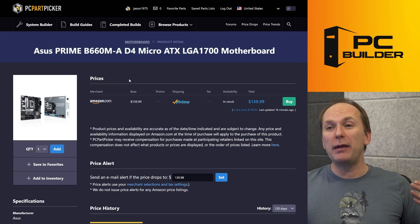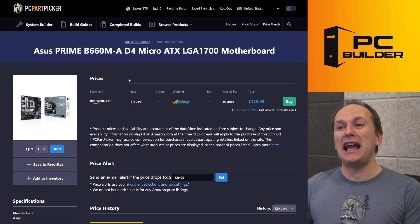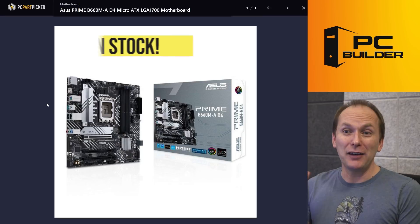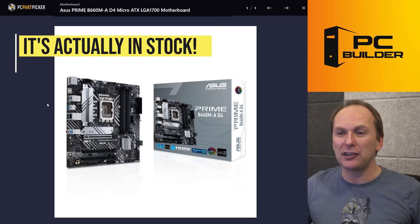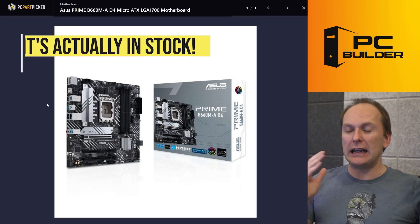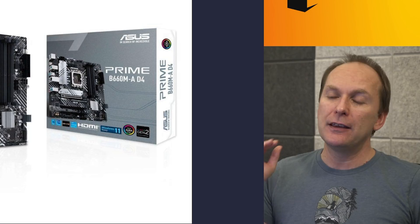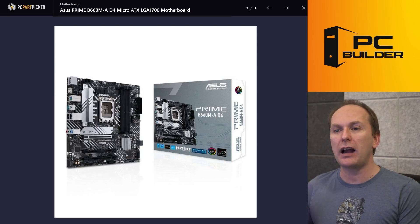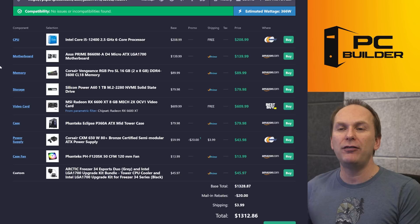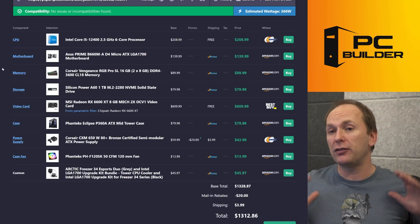For the motherboard — what do I love about this Asus Prime B660M motherboard? I love that it's in stock, because so few B660 motherboards have actually made it to shelves at Newegg and Amazon right now. We're just waiting for them to come in. This one's in stock, it's relatively affordable. For a locked six-core part, I'm not worried about the VRMs on this. For our budget, I think it's going to be just fine.